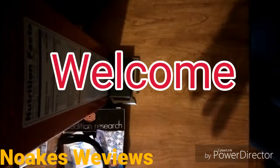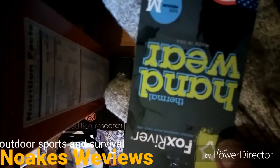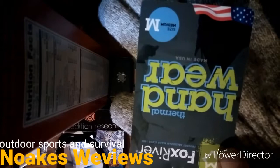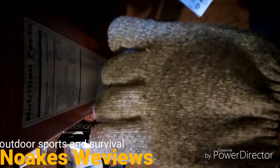Hello everybody and welcome to my newest video. In this video I just want to talk about the gloves I've been wearing recently — these Fox River Ragwool gloves. They're thermal handwear, a size medium, and they're really nice gloves. They run a little big I guess.